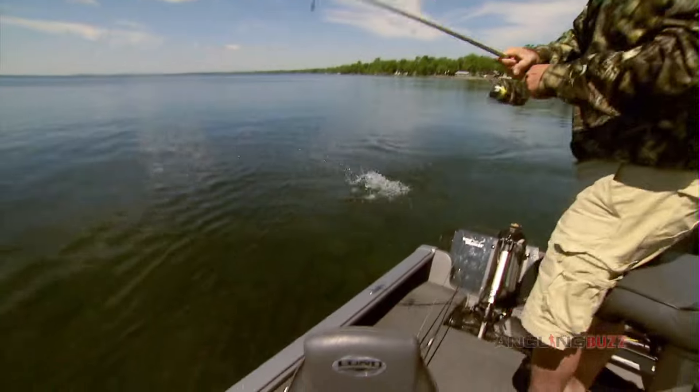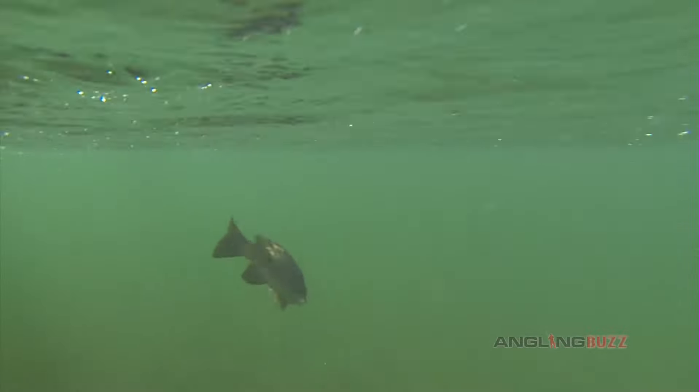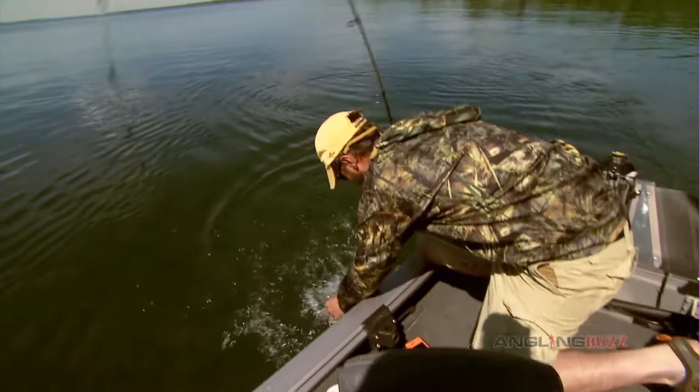Whoa, look at that. That's a nice fish. Another nice, nice bass. Wow, this lake has some real horses in it.